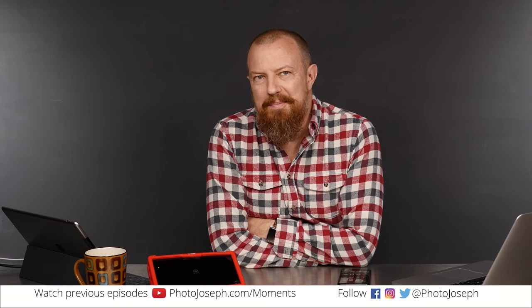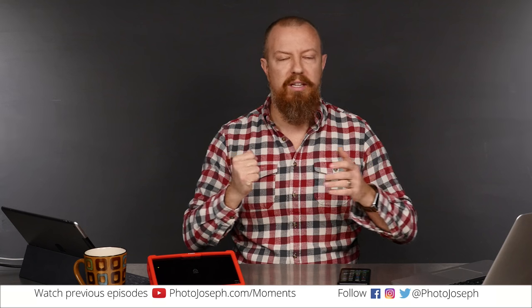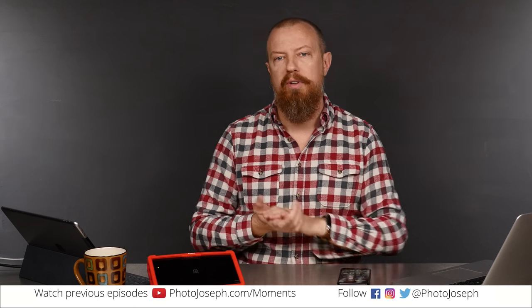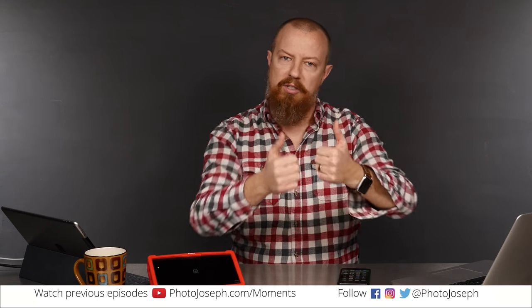Good morning — well, at least it's morning. Those of you in the United States know what I'm talking about. Good morning and welcome to PhotoJoseph's Photo Moment. It is the first live daily photography show on Facebook, every weekday at 9:30am at facebook.com/PhotoJoseph. Catch up on the old ones right here at photojoseph.com/moments, which takes you to my YouTube page. Please like and subscribe on YouTube because that's awesome.